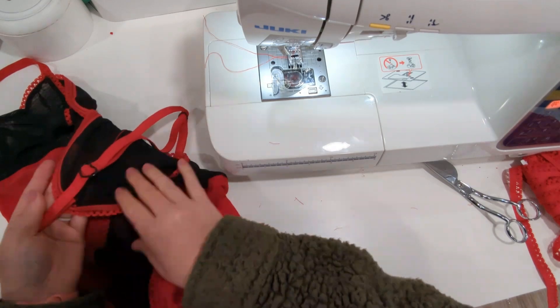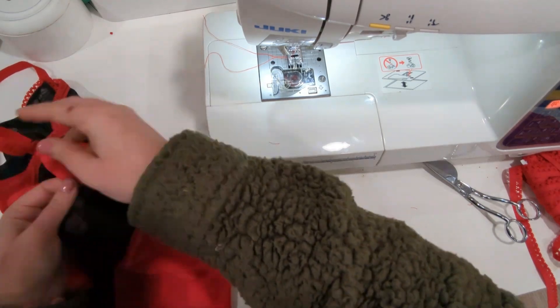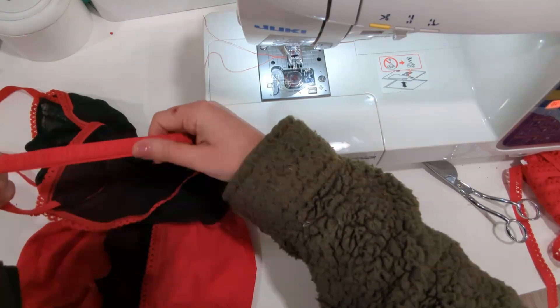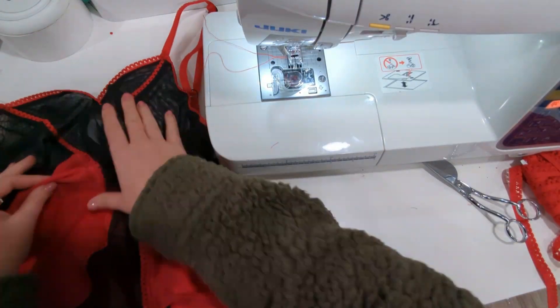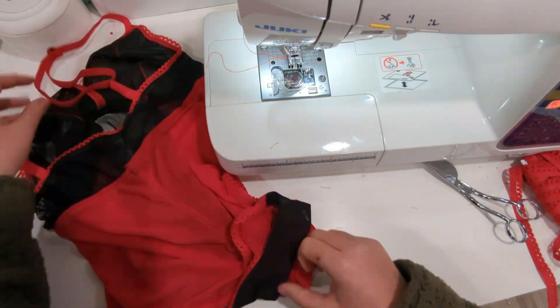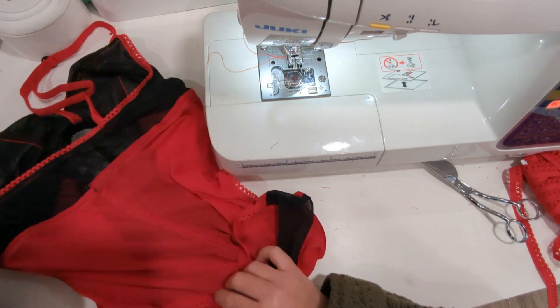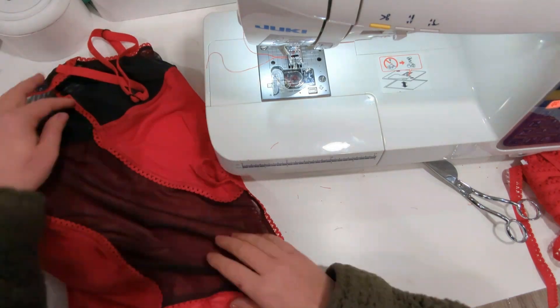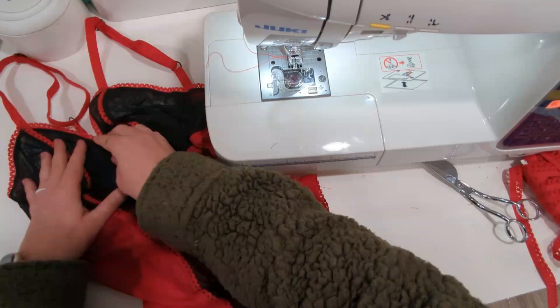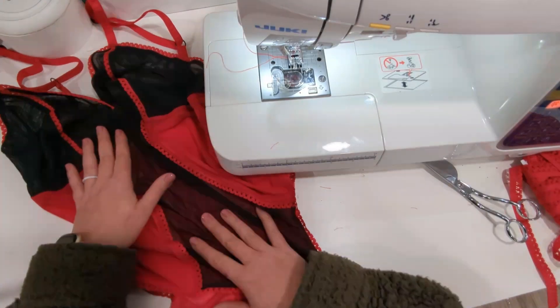After you sew your straps, your Veronica Teddy is complete. If you make one, we would love to see them posted in our Facebook group or on Instagram at Made for Mermaids. As always, if you have any questions, you can leave them down below and I'll try to answer them. See you next time, bye!